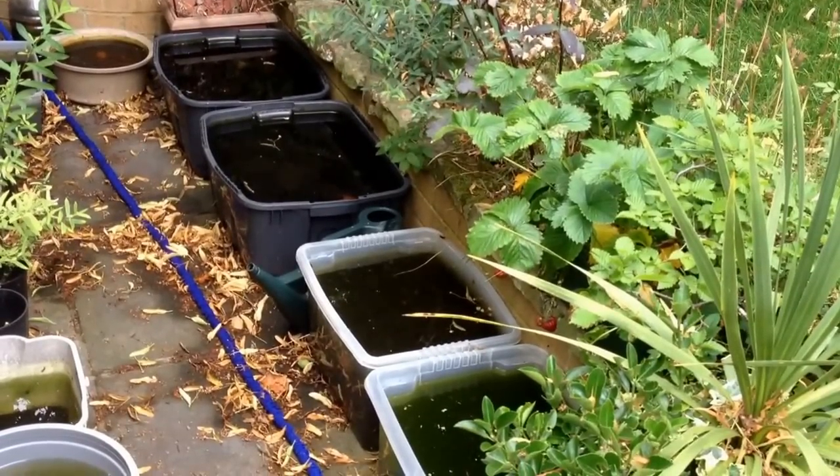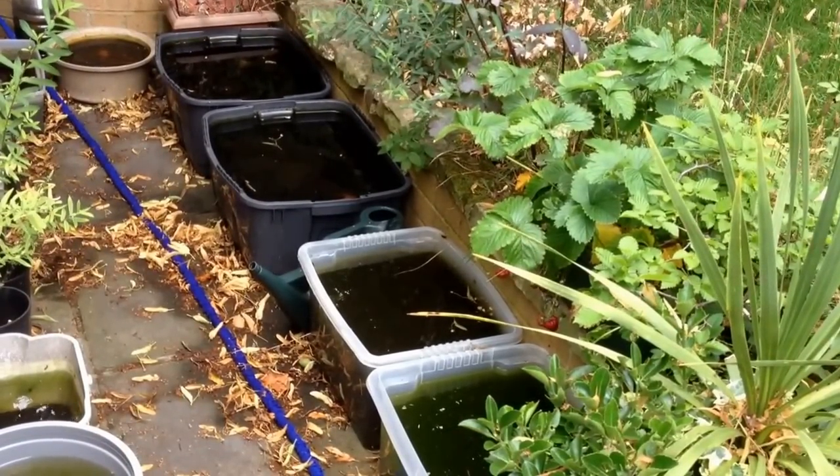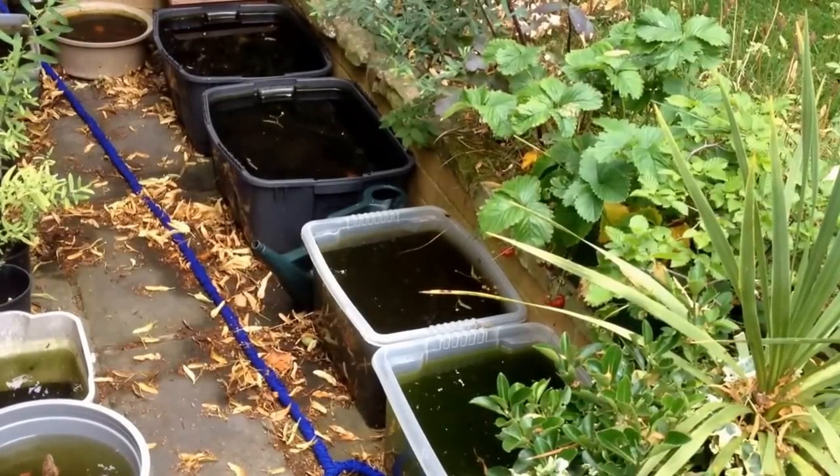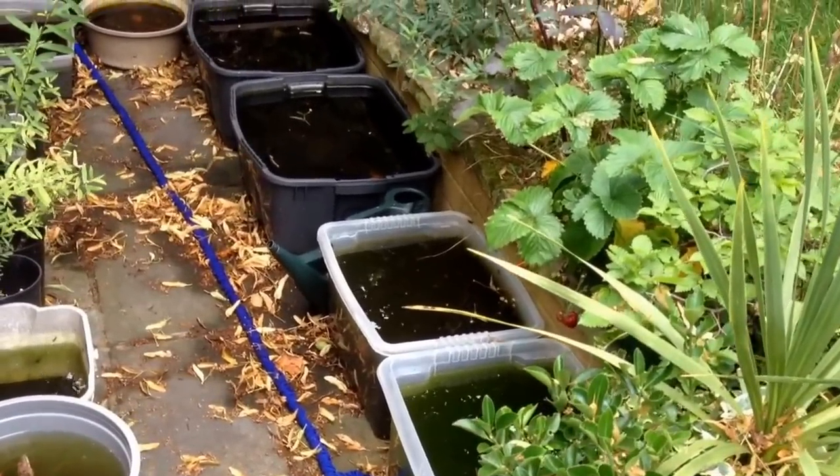I thought I'd do a short video to demonstrate how easy it is to culture various live foods in the garden just using simple containers.